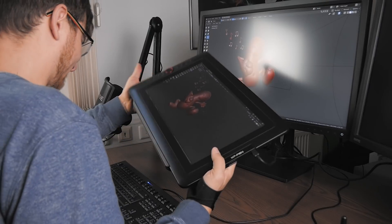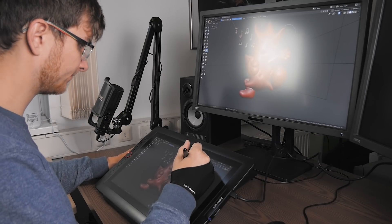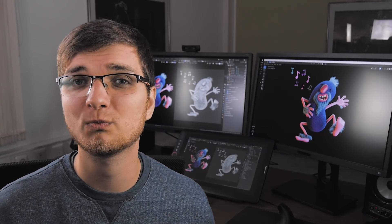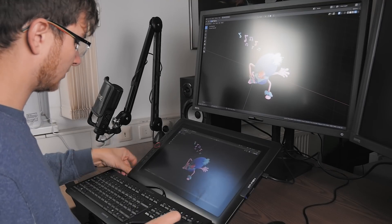I also tried putting the keyboard behind the tablet to see if that works. But sometimes I still need to look at the keyboard to see what key I'm pressing, and I wasn't really able to reach the numpad, which I use quite a lot when working with Blender. So that wasn't a good choice for me — I put it back in front of the tablet.